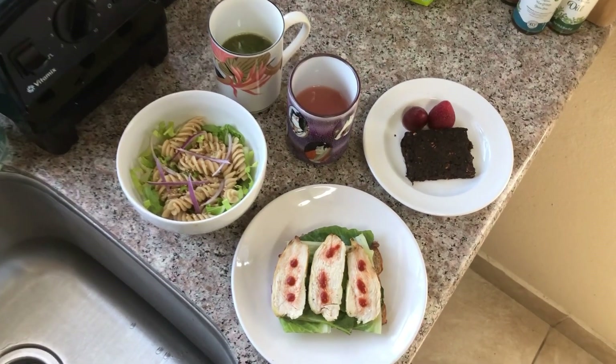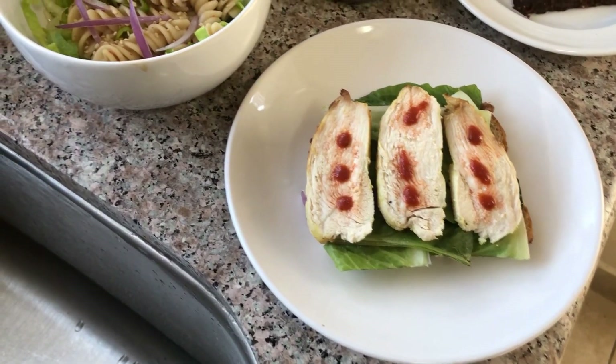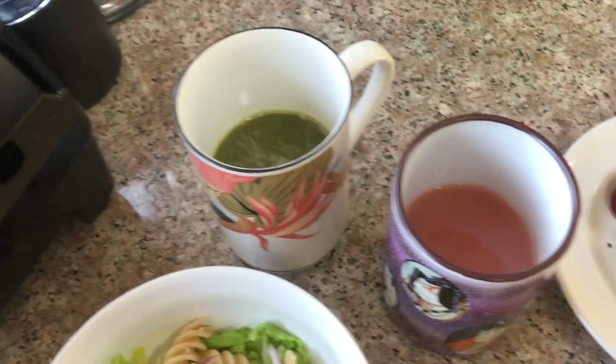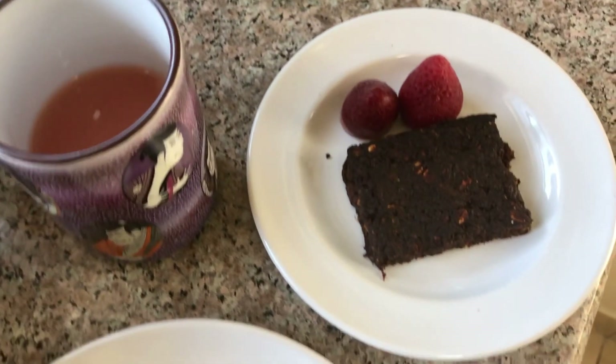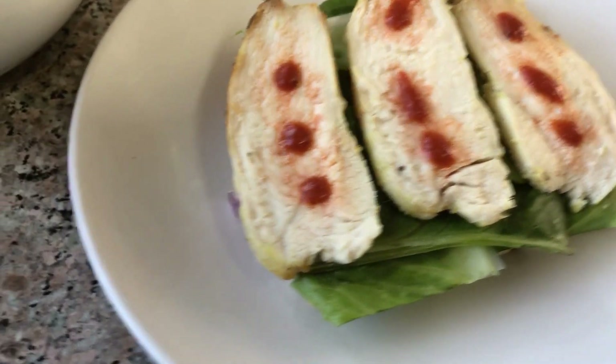Here is a simple lunch for my mom. I'm not going to go over all the nutrition stuff with this, but I will go over just simply what it is. This is a chicken toast.